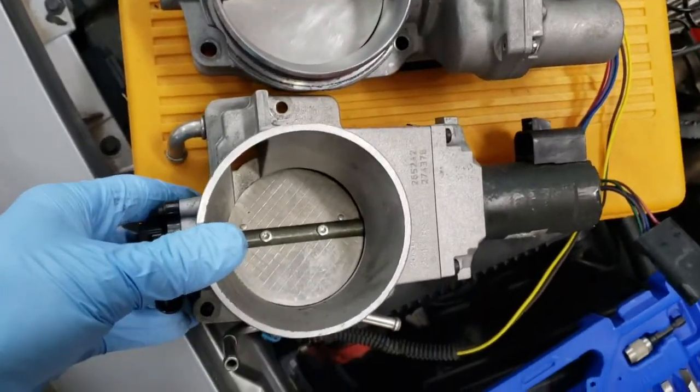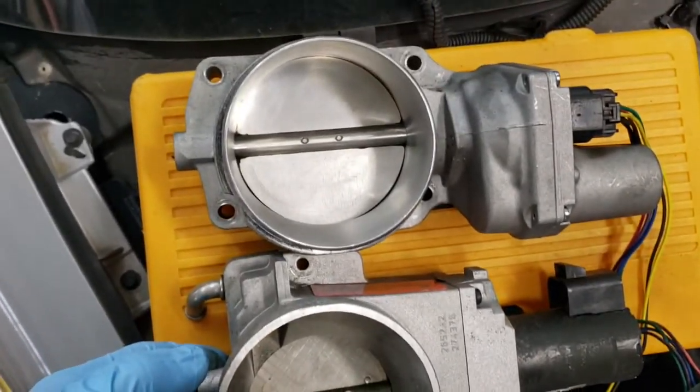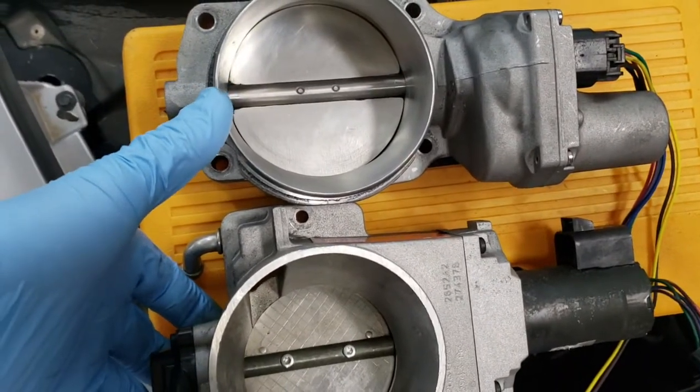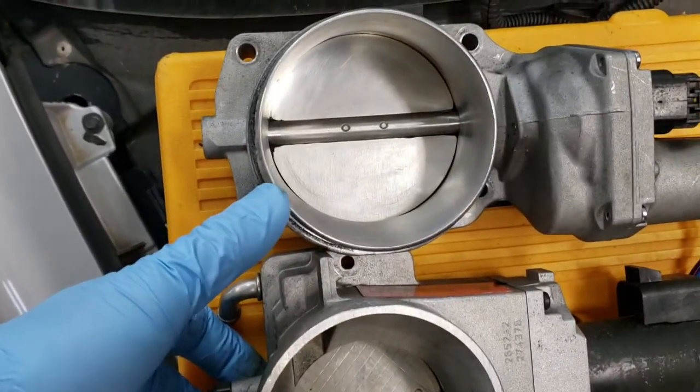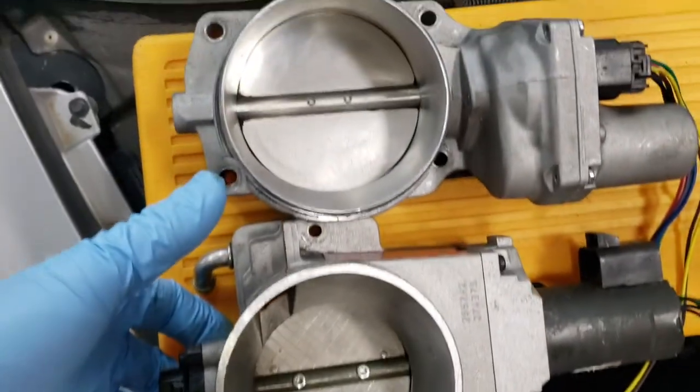It's very interesting to compare the size difference in the throttle bodies. This is the LS2 and this is the LS1/LS6. I think this is 78mm and this is 90mm on this one — quite the difference.